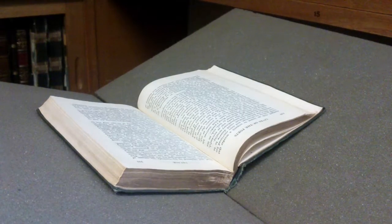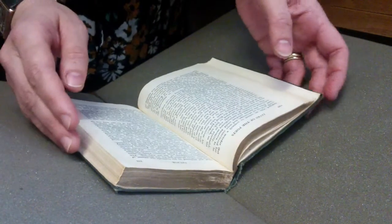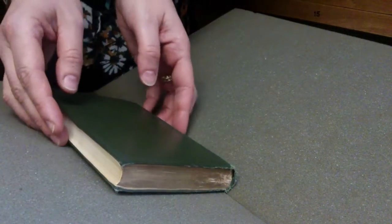When closing the book, do so gently using the rest to help you. If moving a book, lift it and set it down as opposed to dragging or sliding it.